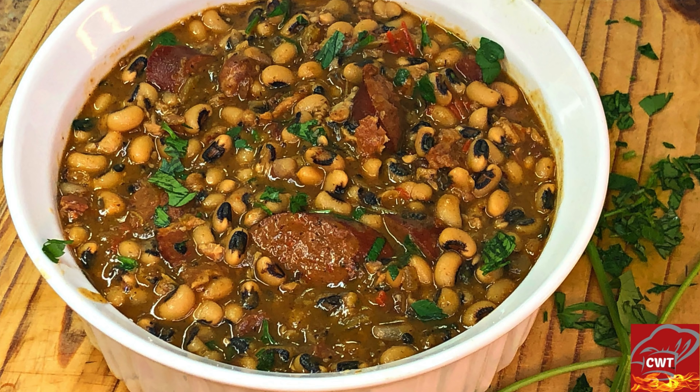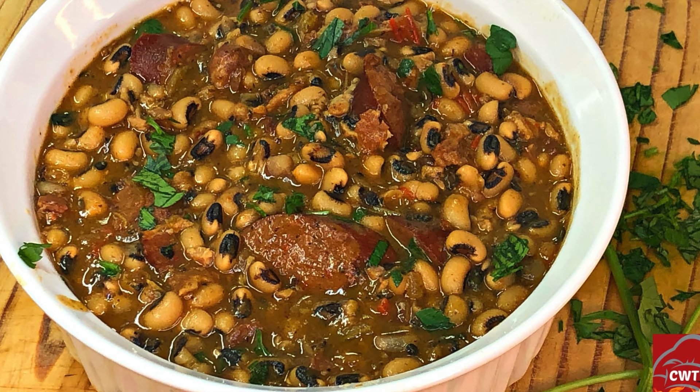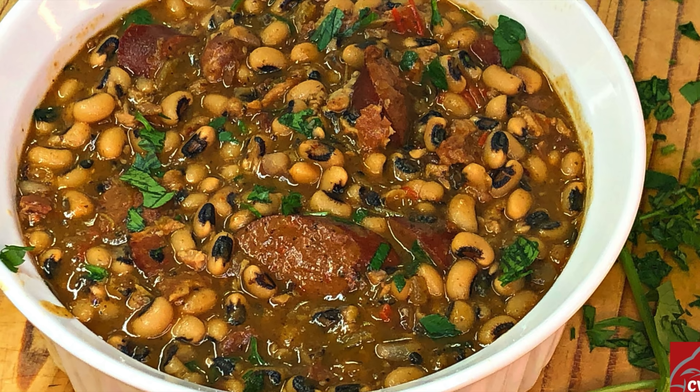Hey guys, it's none other than your girl, Cooking with Tammy, and I am back with another recipe. Today we are going to be making a southern classic — a delicious black-eyed peas recipe. When I tell you this recipe is going to be finger-licking good, let's not waste any time and jump right in to getting this video started.